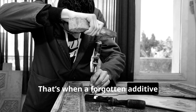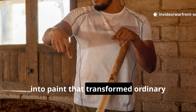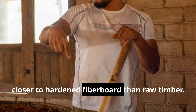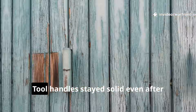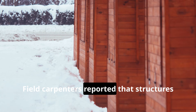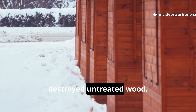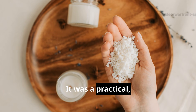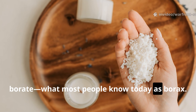That's when a forgotten additive stepped into the spotlight — a simple mineral powder mixed directly into paint that transformed ordinary boards into something soldiers swore felt closer to hardened fiberboard than raw timber. Supply crates lasted entire campaigns. Tool handles stayed solid even after months of heavy use. Field carpenters reported that structures coated with the mixture held up through monsoons and outlasted untreated wood. This was a practical, field-ready solution using an industrial-grade form of sodium borate — what most people know today as borax.